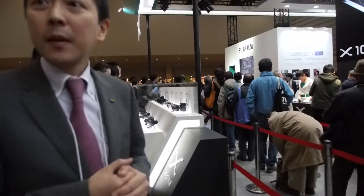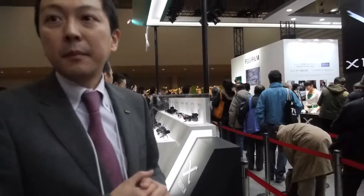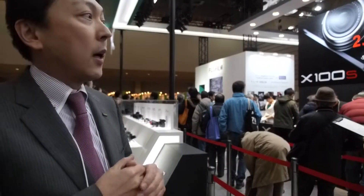I will interrupt you here — you have recently launched a compact camera with the same sensor? With the EXR CMOS 2? Those X series use the X-Trans CMOS, and for the compact range, it will be the EXR sensor.